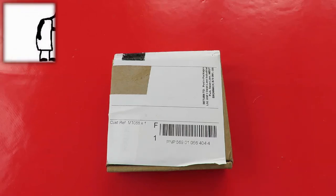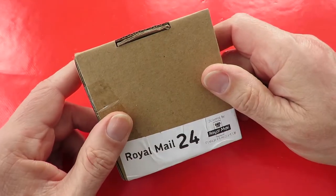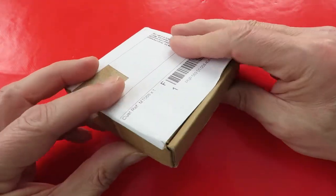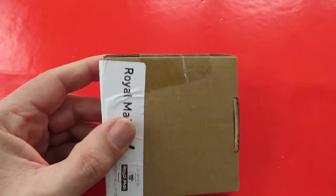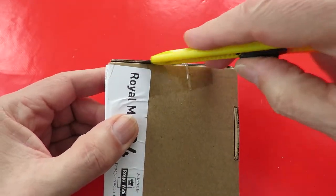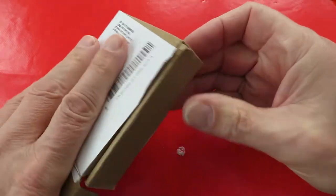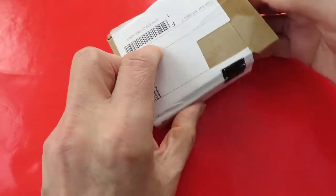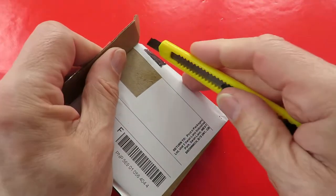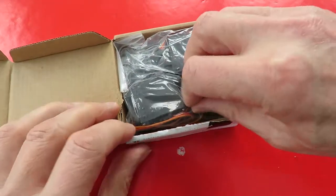Hi guys. Postman's been. A little package. I'm hoping this is a couple of servos. Yes it is. There we go.